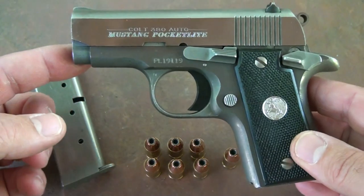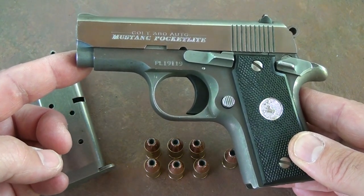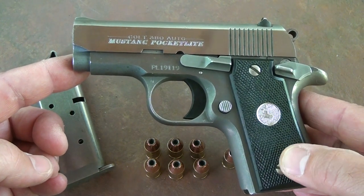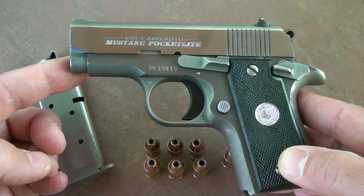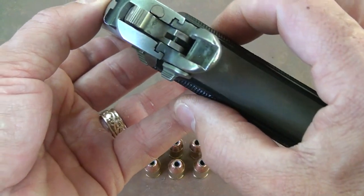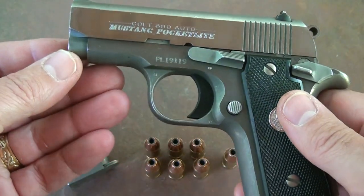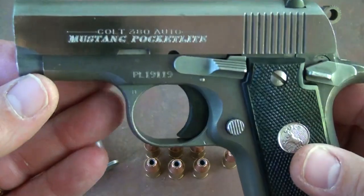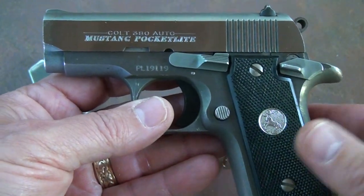A lot of these little small pocket pistols introduced in .380 are polymer framed and they're super thin. To be honest with you, they can be a bear to shoot — they're just not a lot of fun at the range. They're real thin, great for concealed carry, but really difficult to get those second and third shots off accurately. One of the things about the Colt is the grips are just a little thicker and fuller, and I love the way this gun shoots — the recoil is not bad at all.